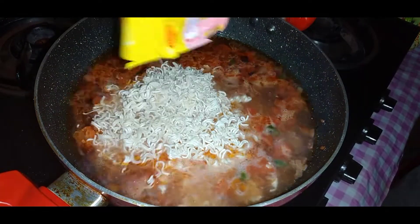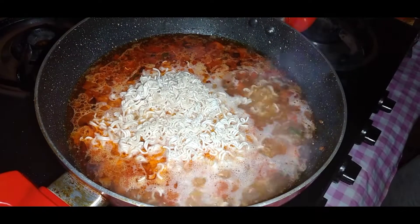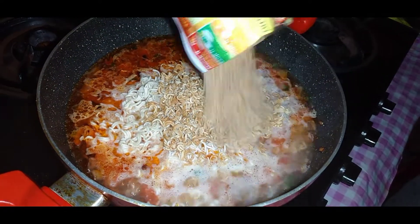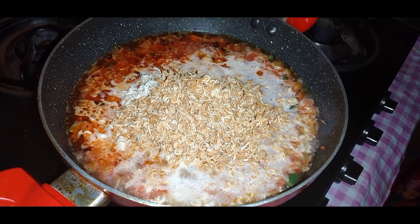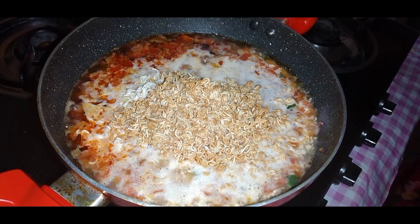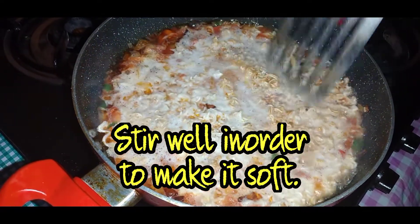I add the Maggie now — the second packet goes in. Now comes the Wai Wai, and trust me it's really delicious when you mix them all together. The last packet of Wai Wai goes in. You can also add water according to your need — if you want it more soupy, add more water and a little salt later. Otherwise add as much water as I have put. Now I begin to stir so that it softens.